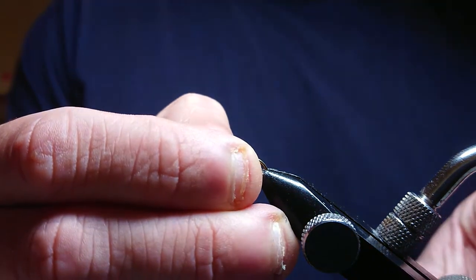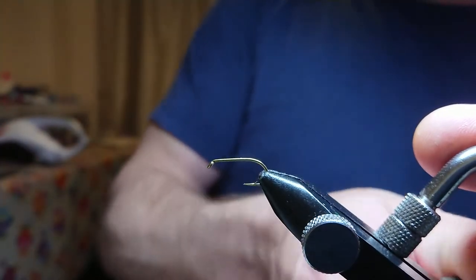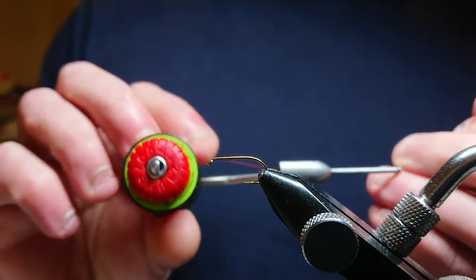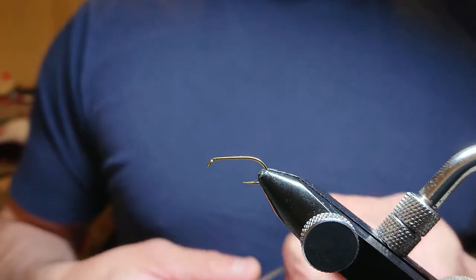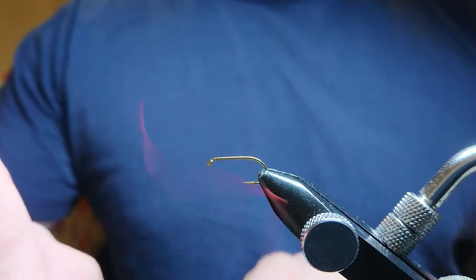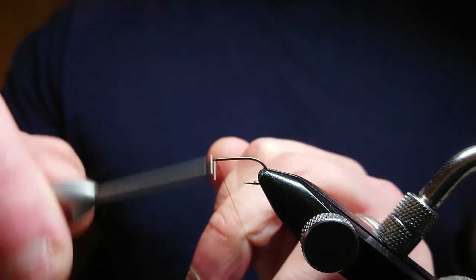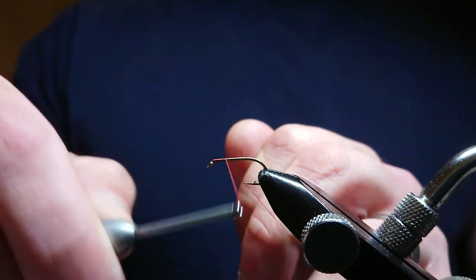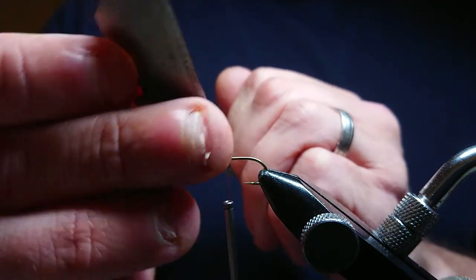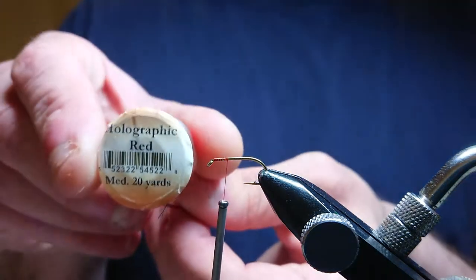I'm tying on a B175 Kamasan size 10. I'm using red thread this time — Uni thread in 8/0. All you want to do is just start your thread, bring it down the hook, and stop there. Then you want to get red holographic ribbing in medium.